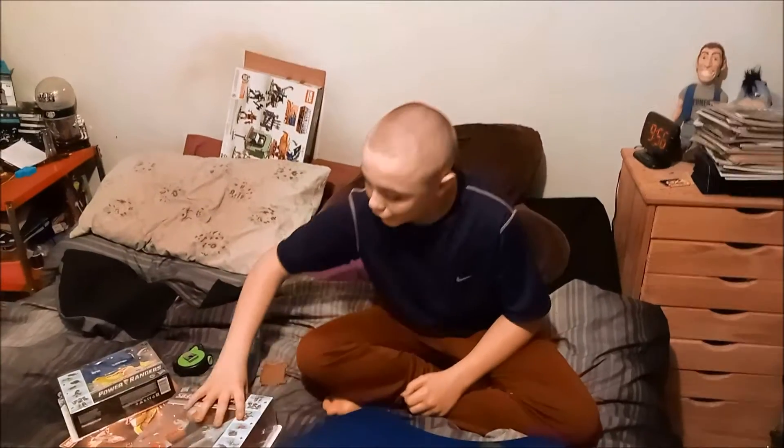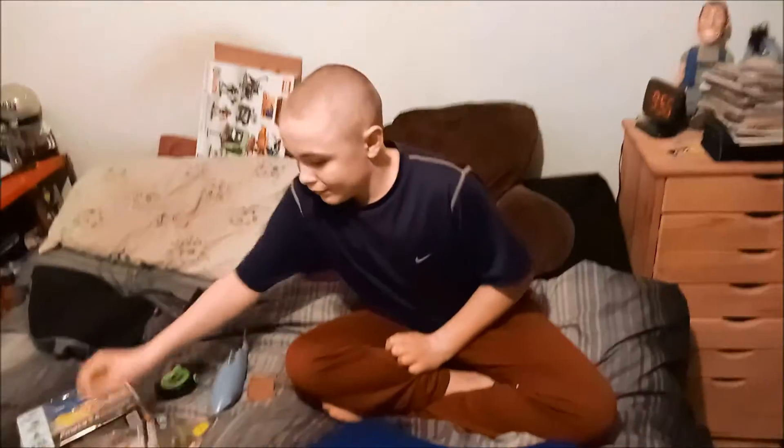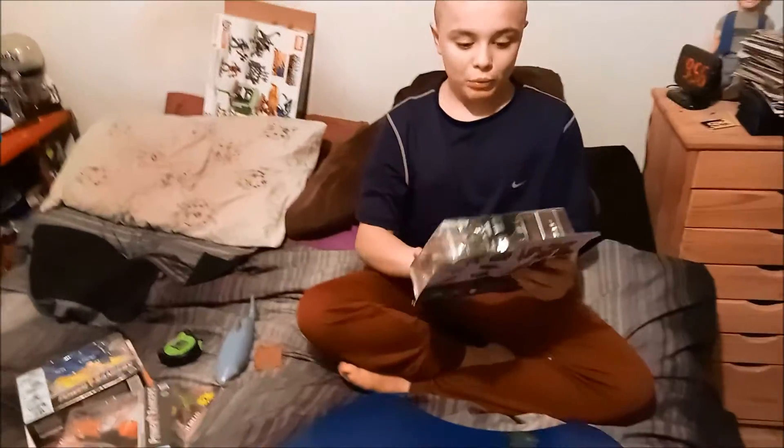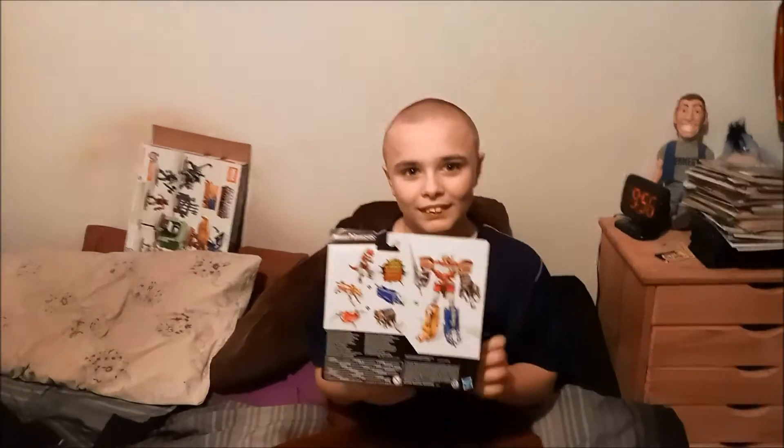Hi, it's the Red Ninja, and today we're reviewing the Power Rangers Megazord. The first one is the T-Rex, the second one is with the Mammoth and the Pterodactyl, and the third one is the one with the Triceratops and the Saber-Toothed Tiger. First, we're going to unbox the T-Rex.